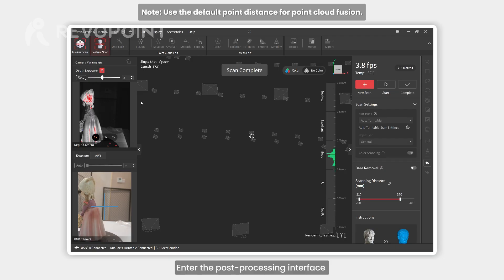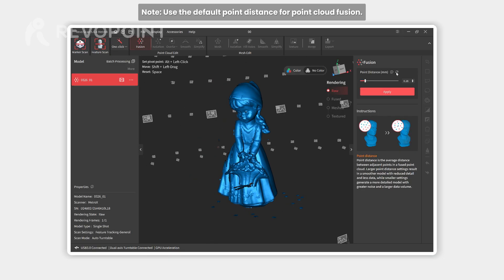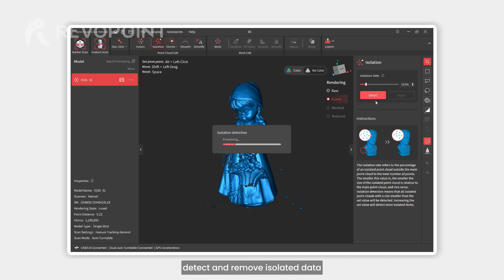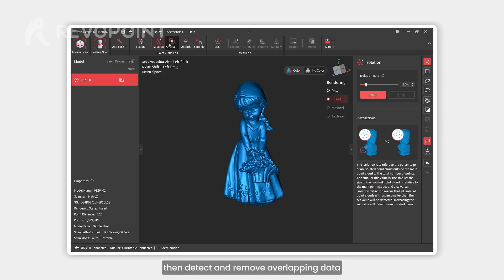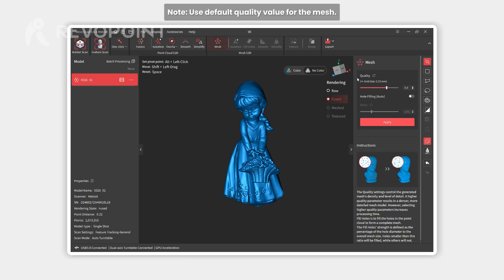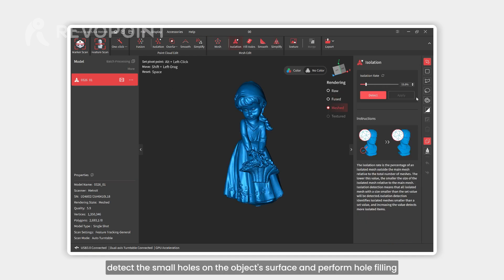Enter the post-processing interface once the scan is completed and perform point cloud fusion. Next, detect and remove isolated data, then detect and remove overlapping data, and finally process the mesh. After meshing, detect the small holes on the object's surface and perform hole filling.